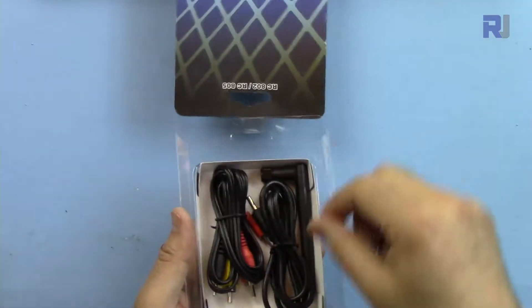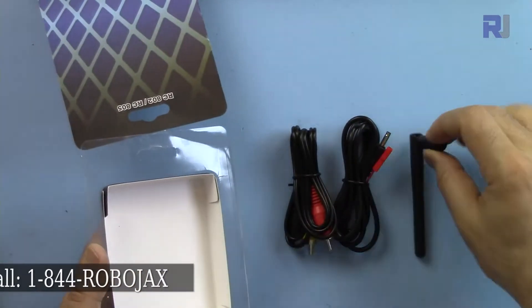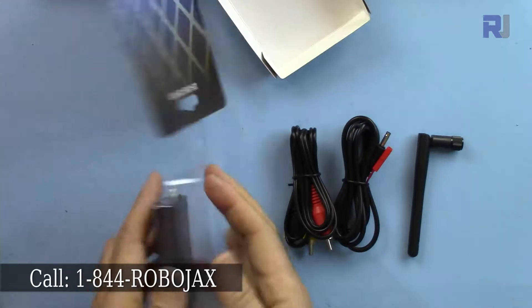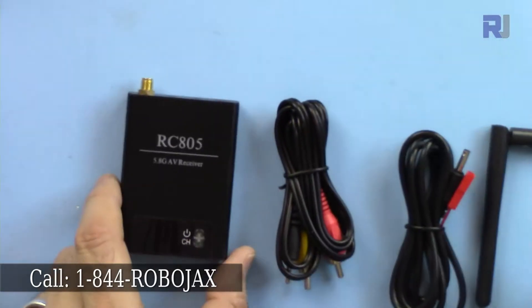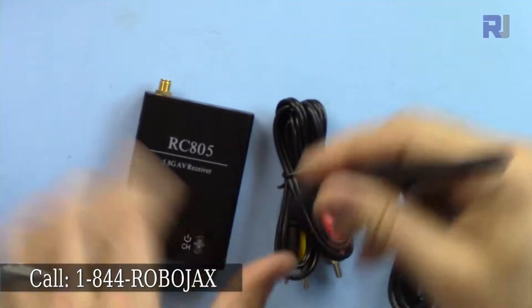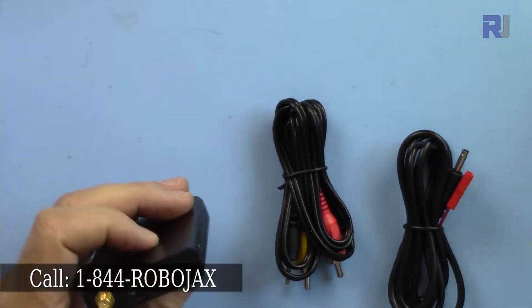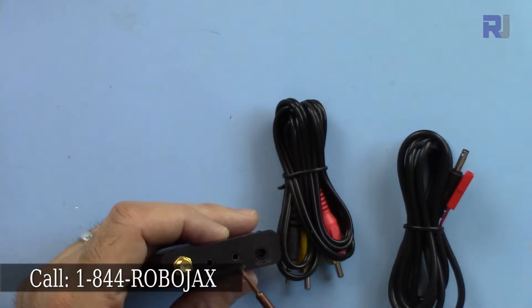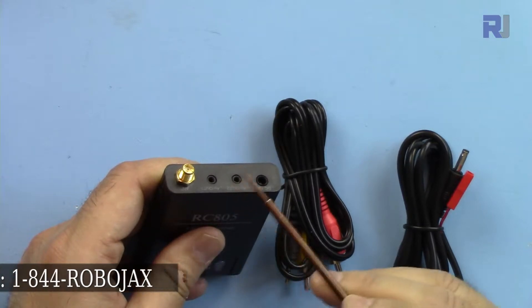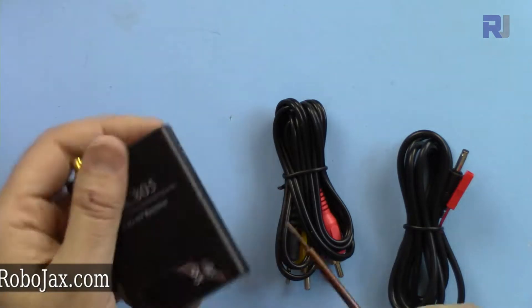Opening the package, you'll get all these items. There is an antenna here that will be attached to the device. There is an important port here — this one says AV out one, and this is AV out two — so it has two outputs, plus another port which is for power.